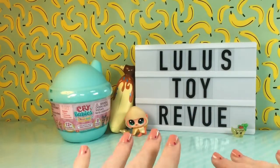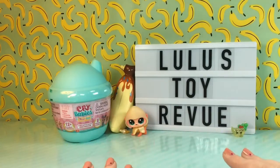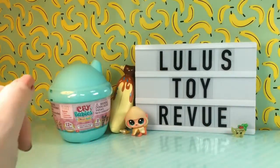Hi guys! Thank you for joining me here again at Luzu's Toy Review. Today I have a Crybaby to open up with you. I've never opened one of these before, but I've seen them everywhere online and they look uber adorable. I just can't wait to see what all the fuss is about, so let's get started.